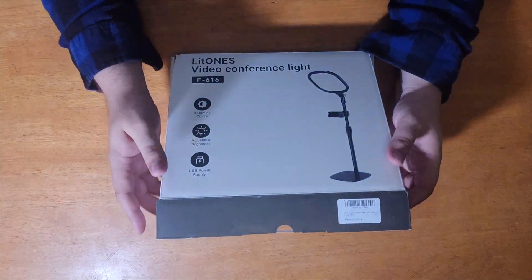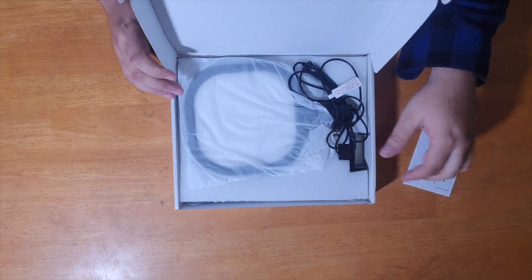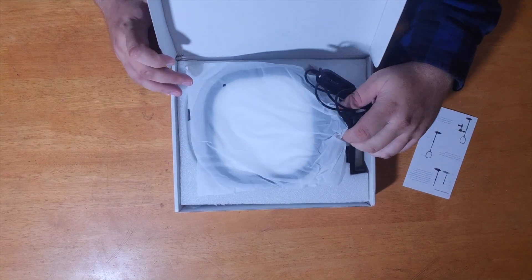It does have USB powered lights, three different light settings, and an adjustable brightness with 10 levels.